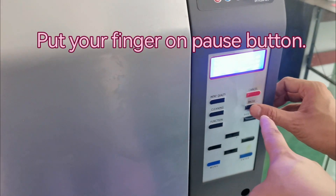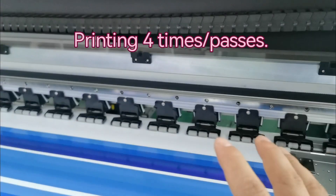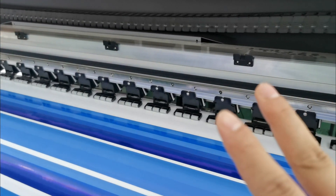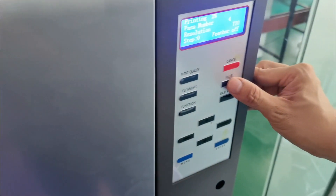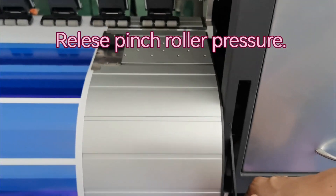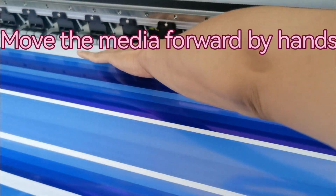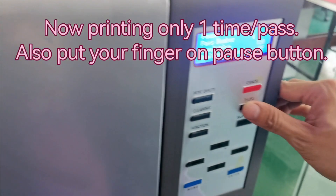While printing, put your finger on the pause button. We are printing four passes — one, two, three, four — and then pause. Release the pressure, then move the media forward by menu, then click pause.